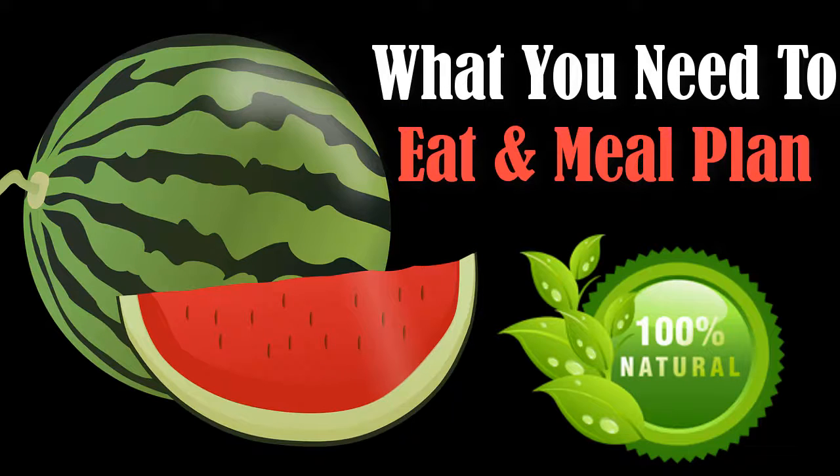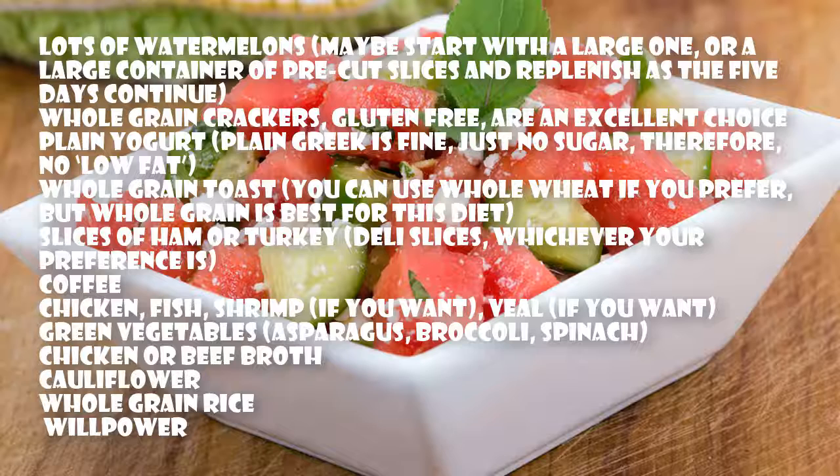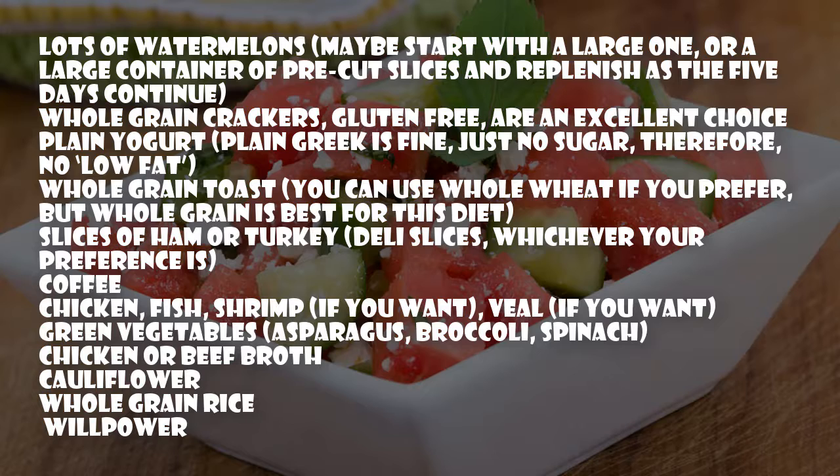What you need to eat and meal plan: lots of watermelons — maybe start with a large one or a large container of pre-cut slices, and replenish as the five days continue. Whole grain crackers, gluten-free, are an excellent choice. Plain yogurt — plain Greek is fine, just no sugar, therefore no low fat.